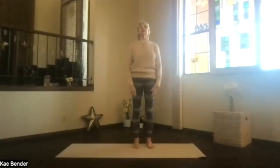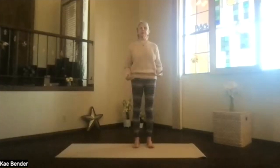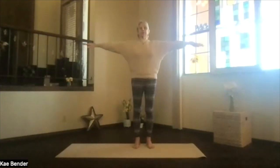Inhale, coming up, and release into mountain pose. Take a moment, just feel the circulation increase a little bit. And again, arms at shoulder level, hands to your heart, stretch to the front, keep those shoulders down, and then clasp your hands behind you. Press into the floor as you lift your heart, stretch your head back, spread your toes out.